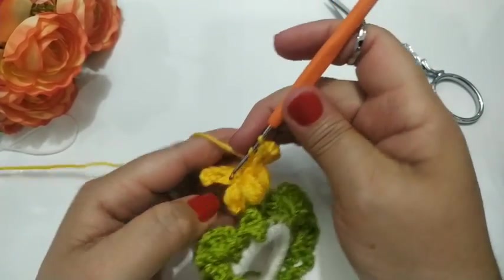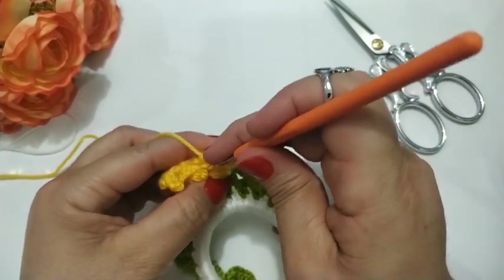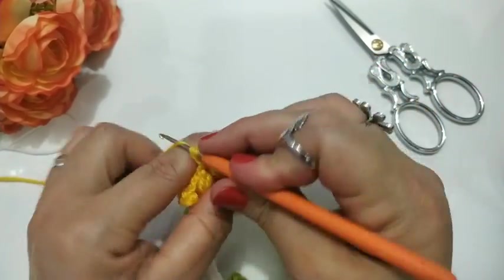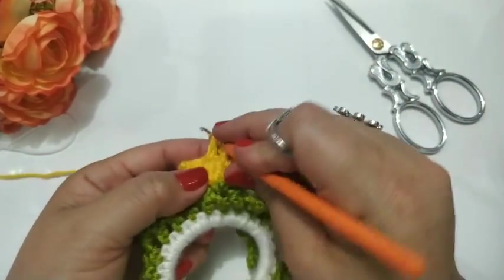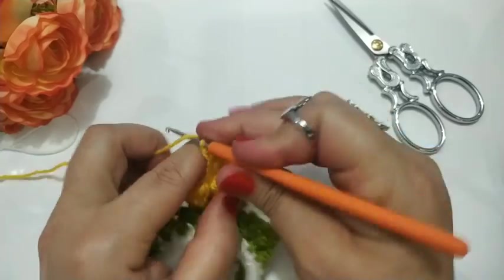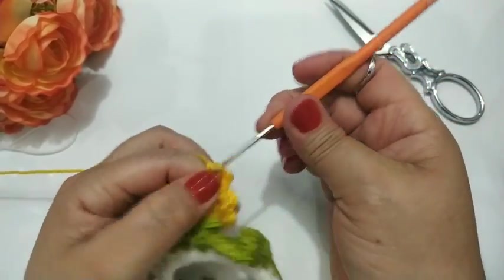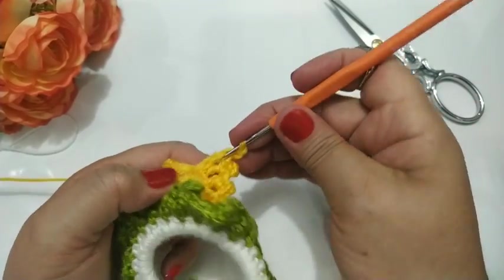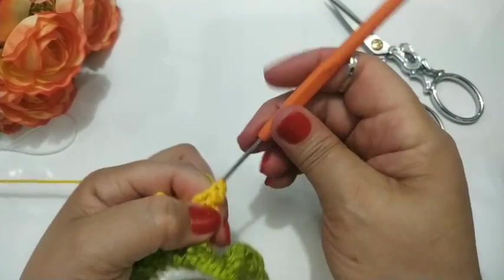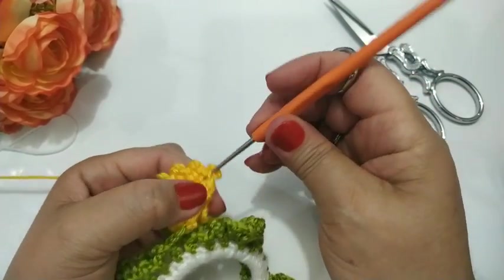Vou fazer com um total de dez picô. Três correntinhas. Três correntinhas — retorno. Volto, mesmo espacinho, faço outro ponto alto. Três correntinhas. Volto no meio. Faço um ponto picô. Chegando já aqui, finalizando já. Vou fazer os últimos dois pontos altos aqui. Volto. Ponto picô. Mesmo espaço. Subo três correntinhas. Volto. Ponto picô. Agora eu venho aqui bem no pezinho e faço um ponto baixíssimo. E faço mais outro pontinho.